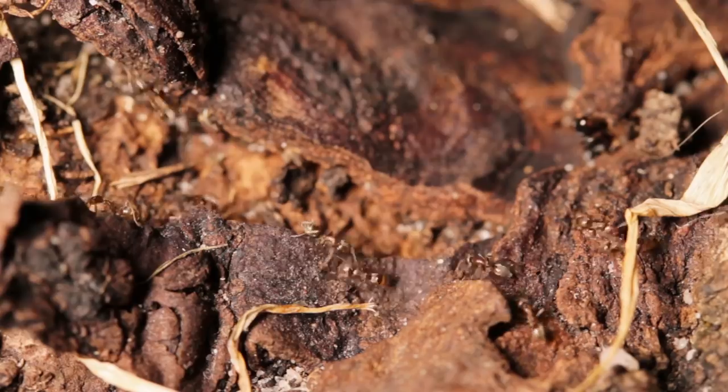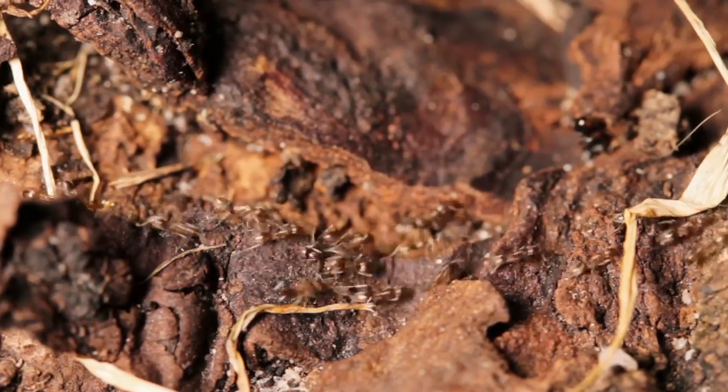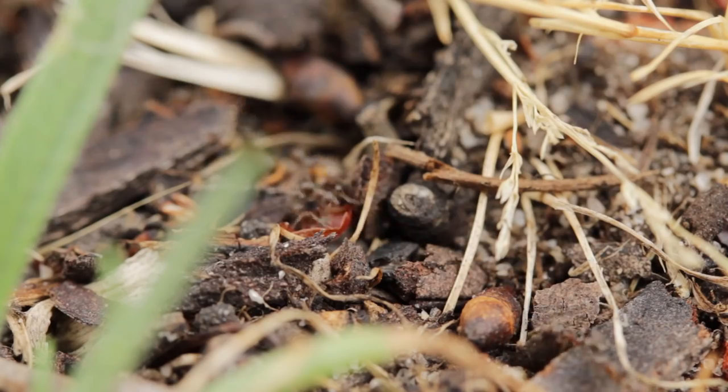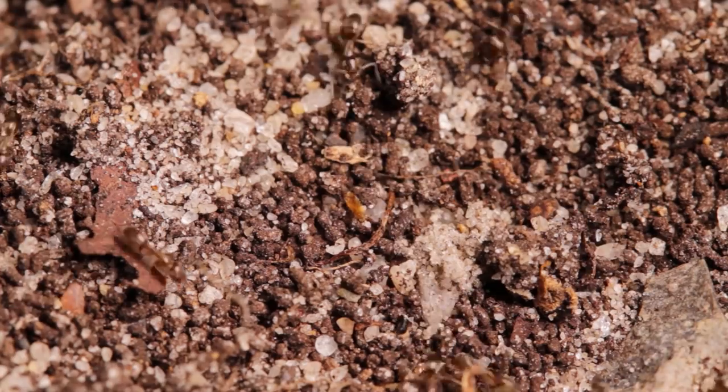Of course, you will need to take extra care that they don't escape, otherwise it could potentially be making the situation even worse. So I recommend only experienced ant keepers take on locally established invasive species, like these guys are for me.